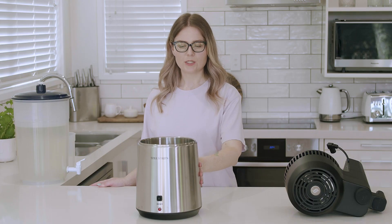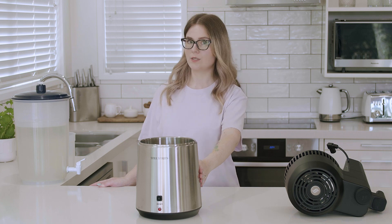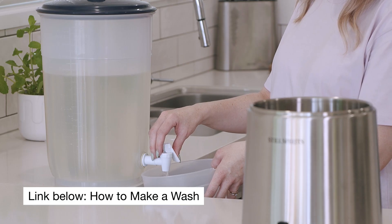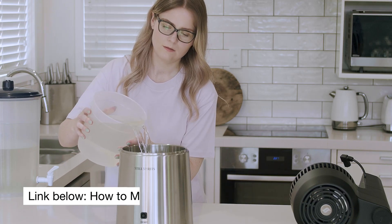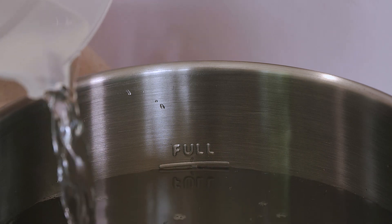Now that we've got our distilling conditioner and ceramic boil enhancers in the boiler, we can go ahead and add our sugar wash to make a neutral spirit. We're going to pour this into the boiler and top it up to the 4-litre line.